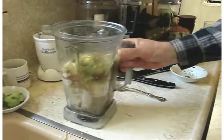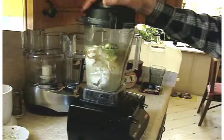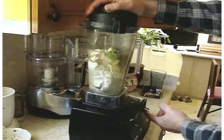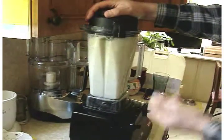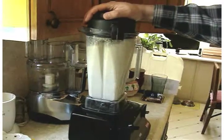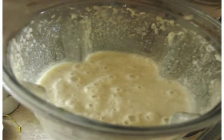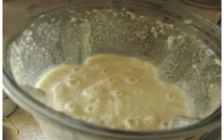At this point we're going to blend it all together. This is a Turbo Blend 4500 which only has two speeds. We'll start off on the low speed.